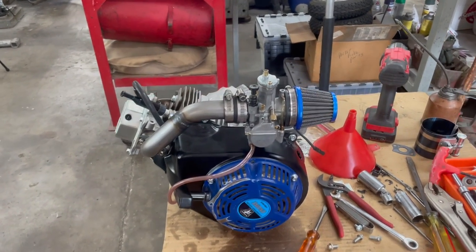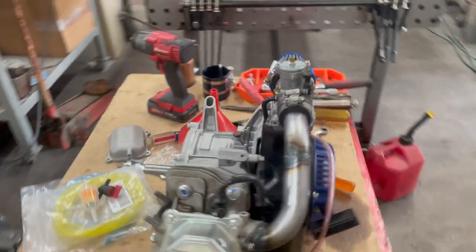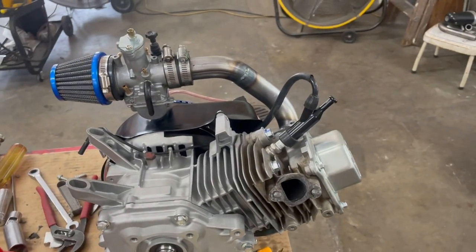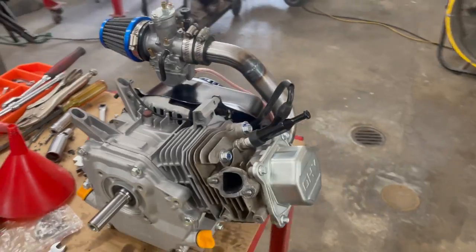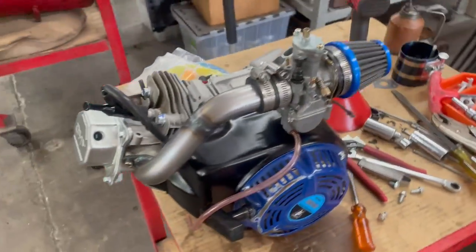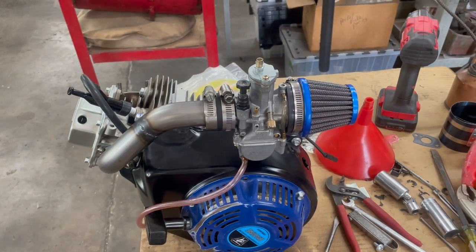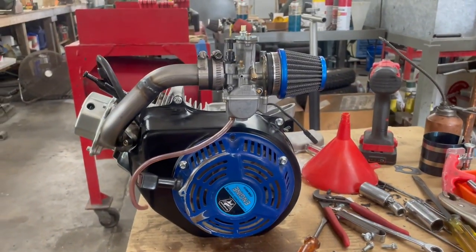Took the Predator 212, took it apart, put a rod in it, used the head off of an older 196. Got a flat top piston. Used this intake manifold that I made — earlier this year, I don't know. But we're going to give that a shot; the way it sits up over the top of the engine.